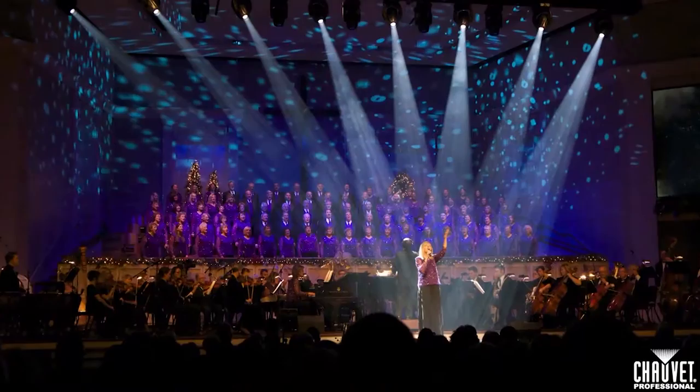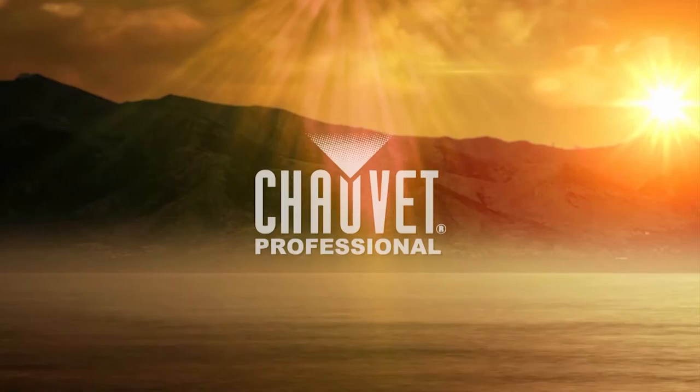Hi there, my name is Greg Persinger and I'm the owner of Vivid Illumination. Over the years I've worked with hundreds of different churches and I've picked up lots of tips and techniques along the way. I'd like to share some of those techniques with you in these church tech talks.